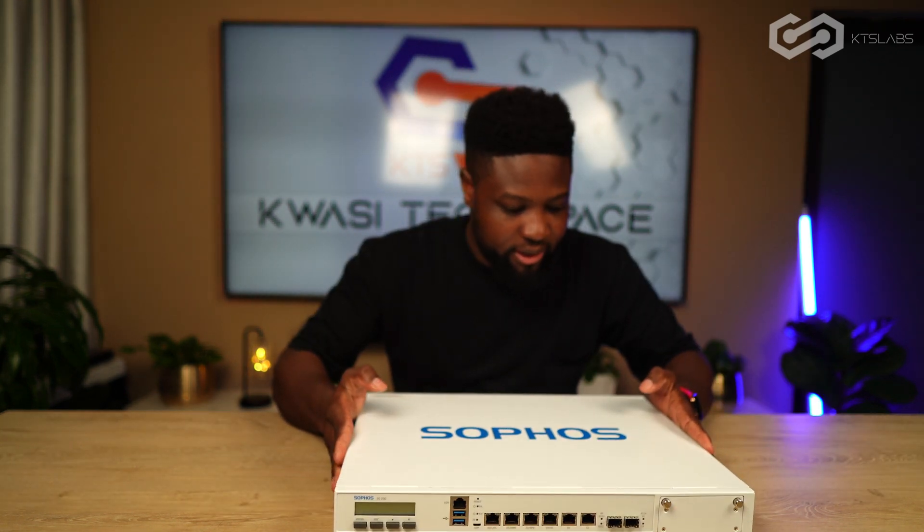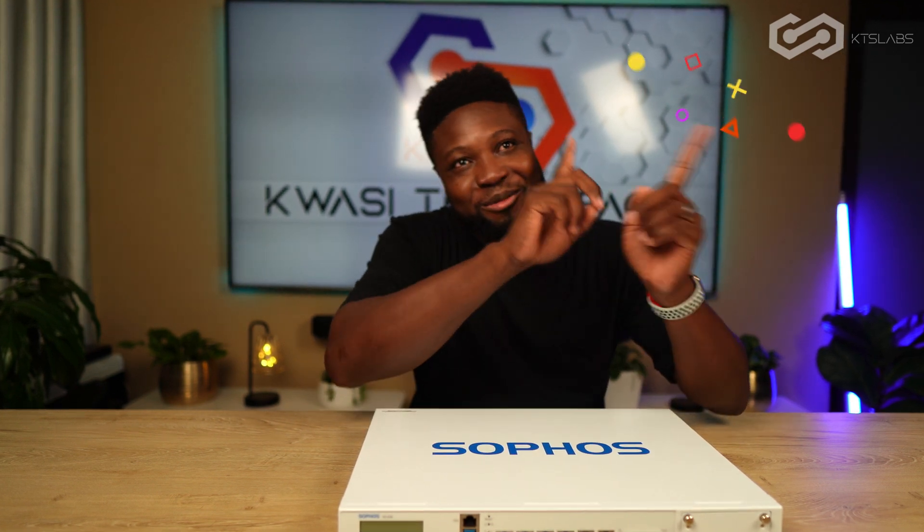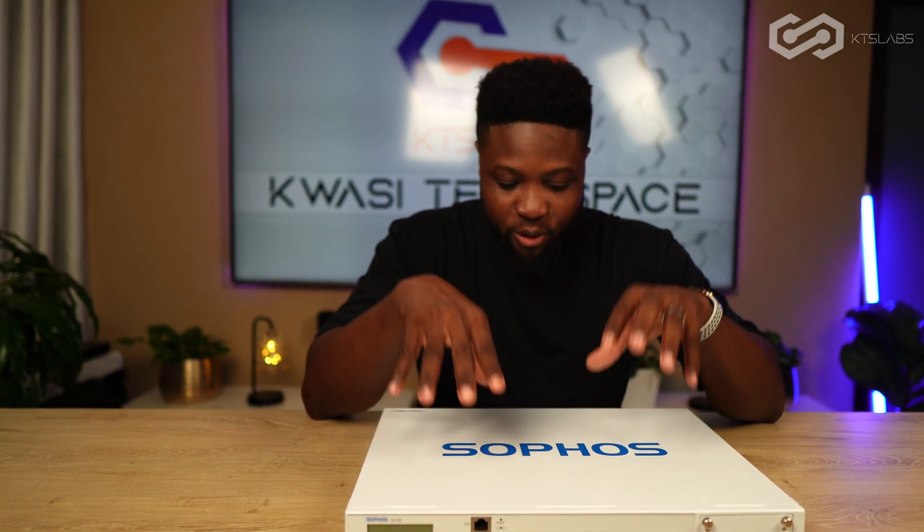I'm going to put this in the data center — deployed at the network edge. I'll probably put up some photos on Instagram. If you're not following me on Instagram, you can click somewhere here and follow me to see photos from other projects.